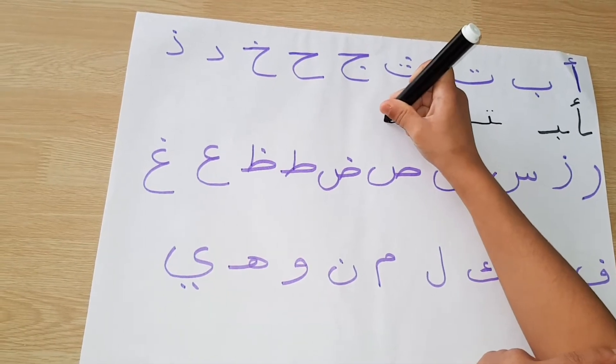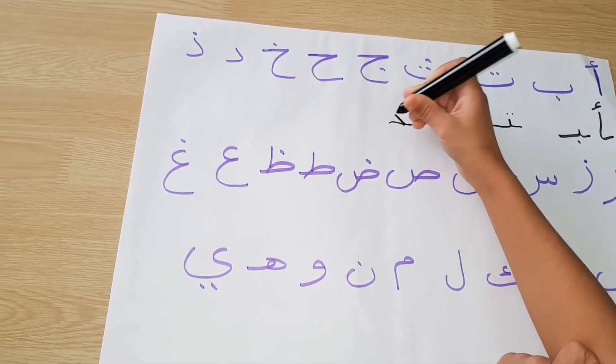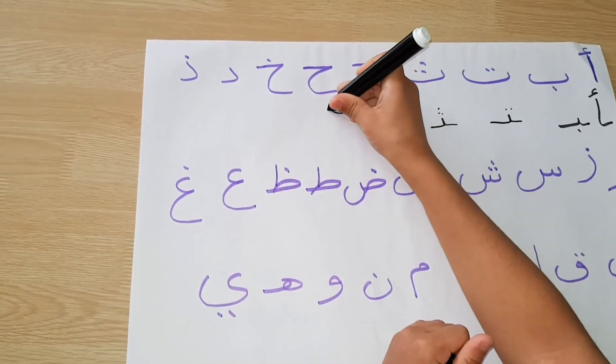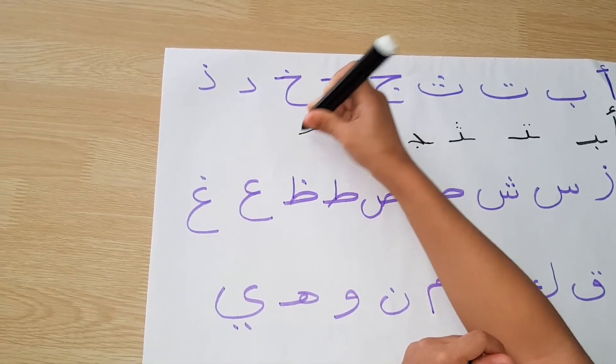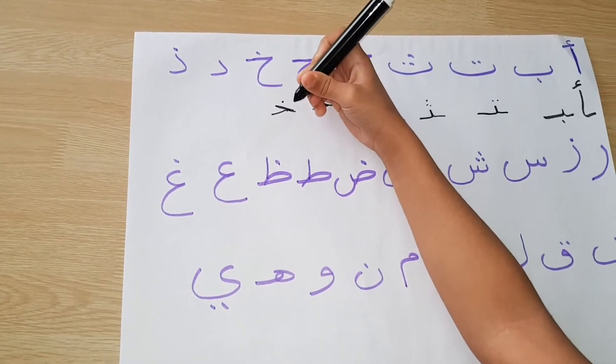Jim needs to have a helping line at the front and then it goes like that. Same for ha but no dots. Kha is the same but a dot at the top — not two dots and not three dots.